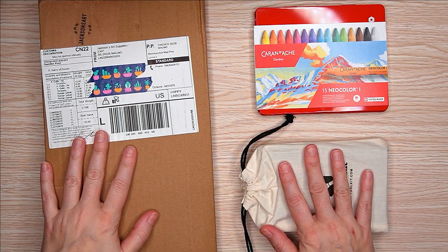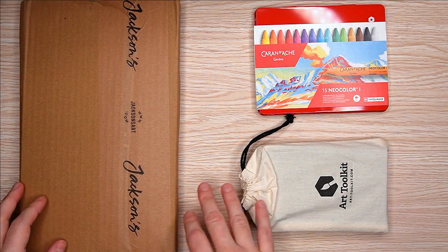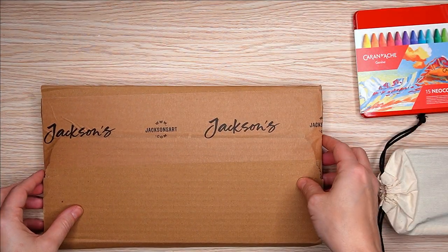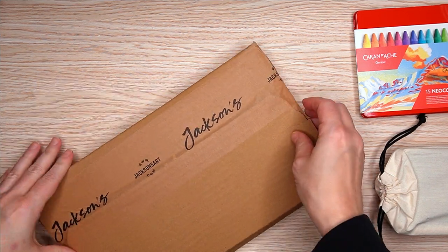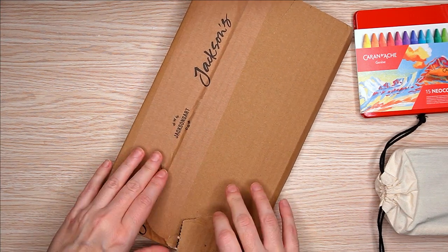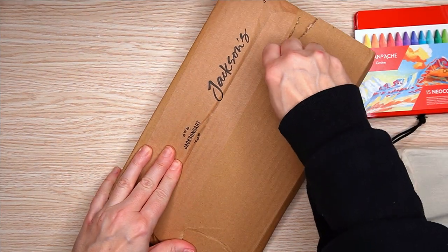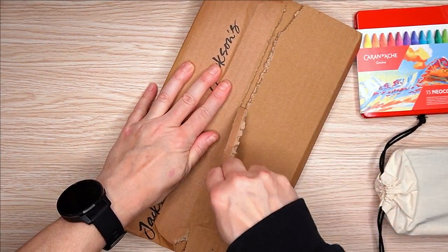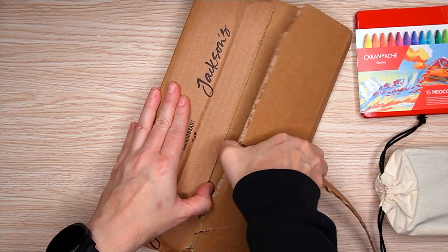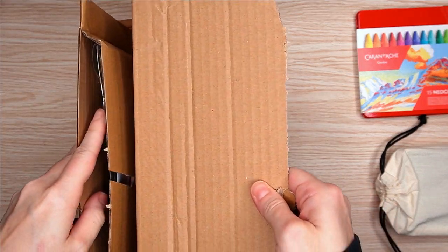Hello again, YouTube. My name is Bree, and in today's video I am doing my art haul for the year — hopefully. I'm hoping I'm limiting it down to a reasonable number of art supply purchases for this year, coming off of a low buy, which was preceded by a no buy.